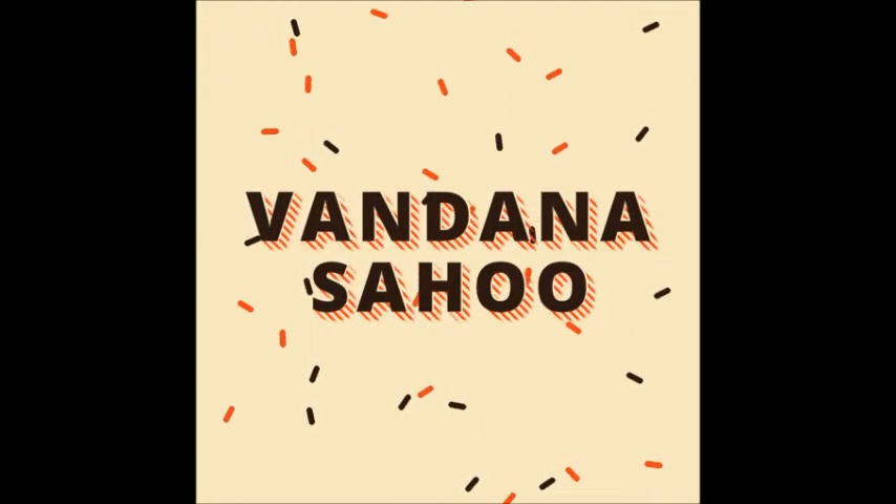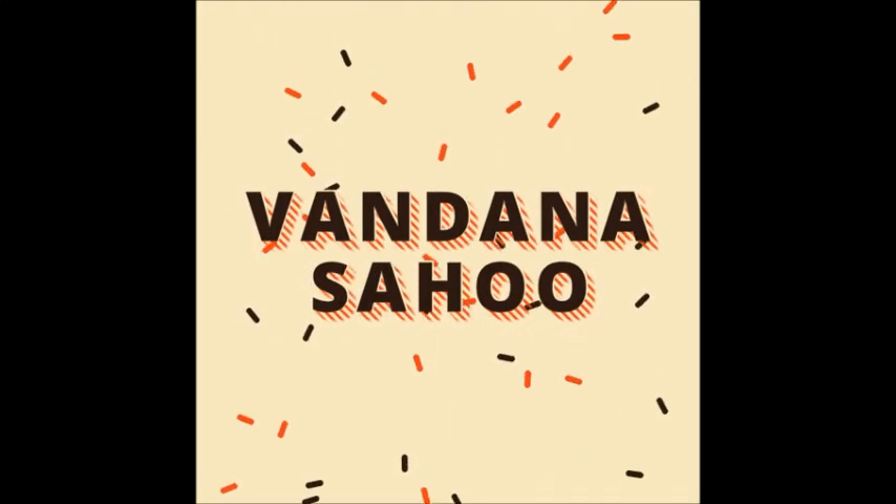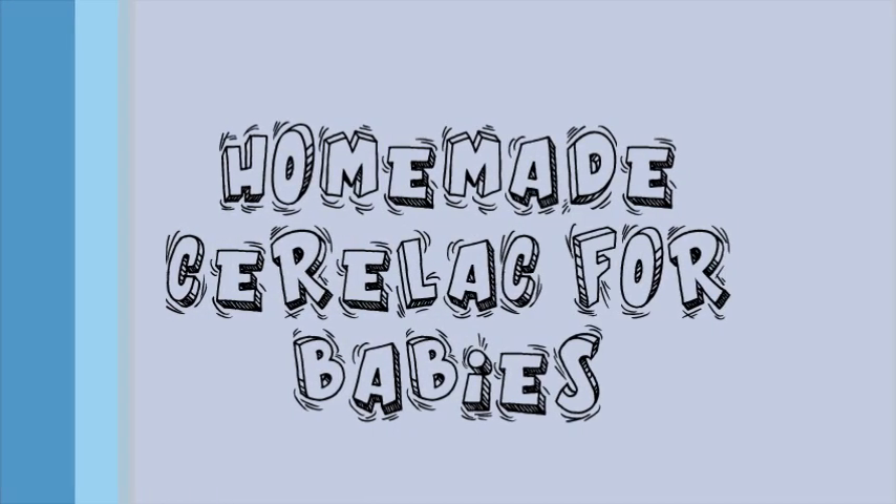Hello friends, welcome to my channel, this is Vandana here. I'm back with a new video — aaj ka video hai homemade Cerelac for babies. So let's start, and these are the things we need for making this homemade Cerelac.